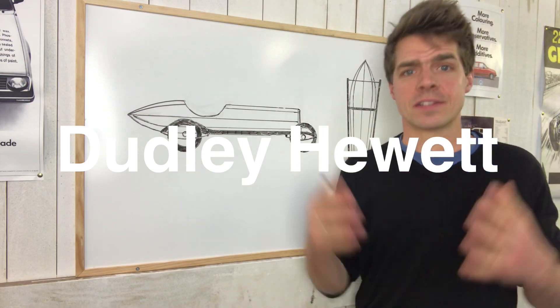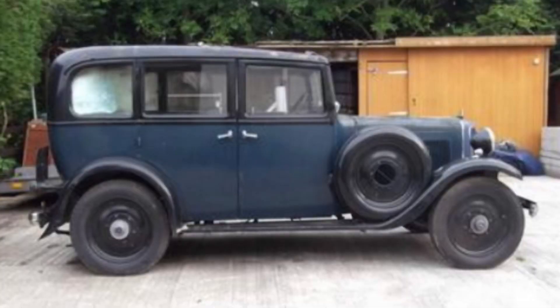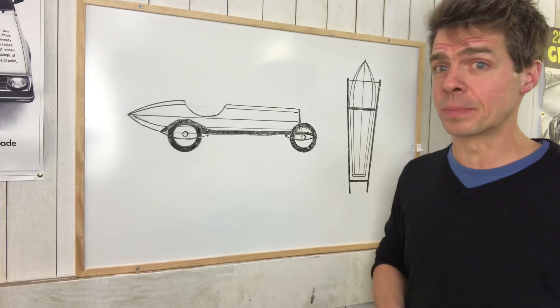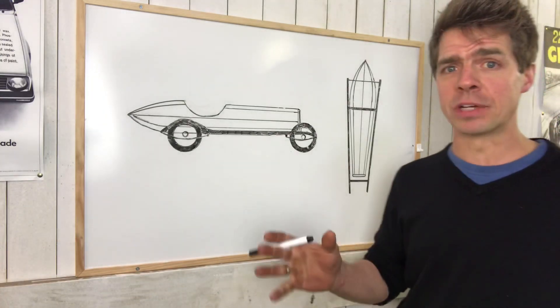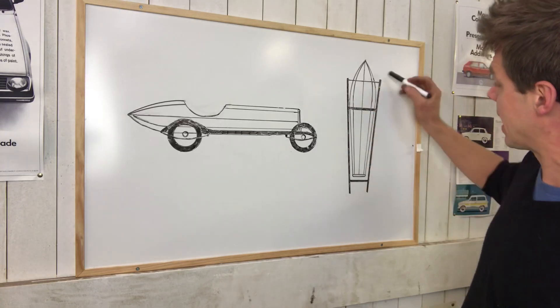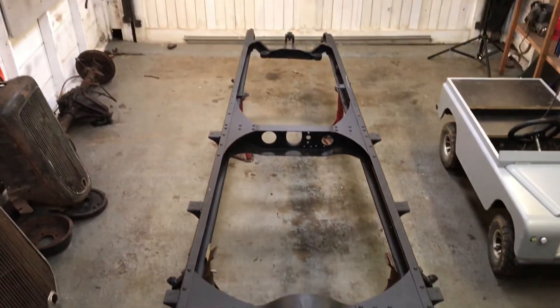The first thing I want to talk to you about is the chassis that I bought to build this car on. It's from a 1934 Armstrong Siddeley Tourer and it's really ideal for the job - in fact it's even more ideal than I thought it would be when I bought it. The main reason from a visual point of view is that the chassis rails taper down to the front. They are about 100 centimetres apart at the back and 60 at the front.